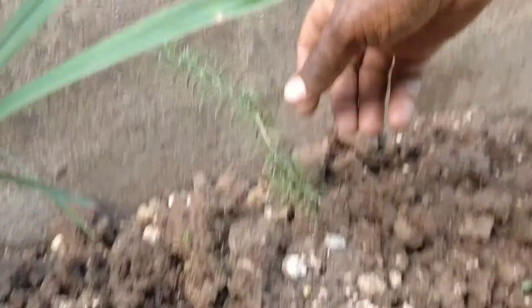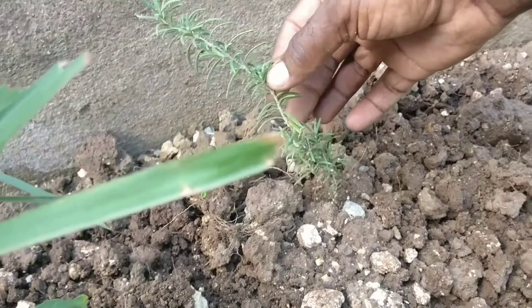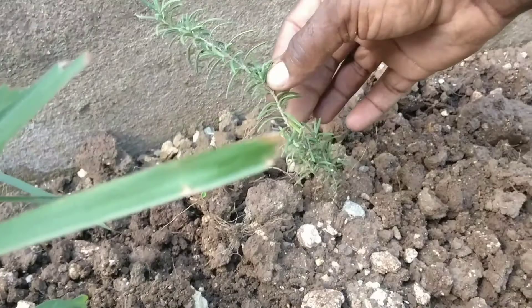This is rosemary, and I'm going to propagate it by simply cutting it and sticking it in the ground. It will catch.